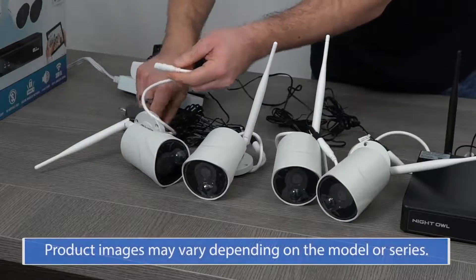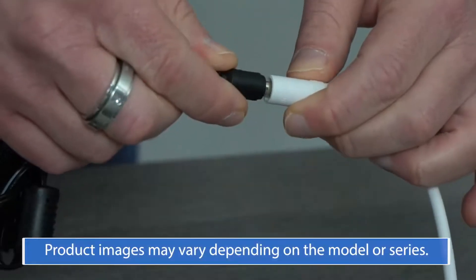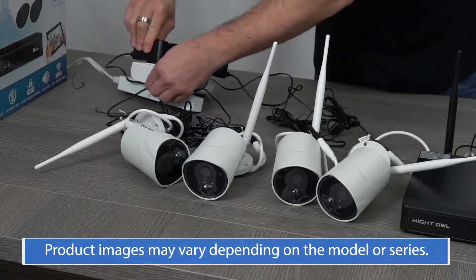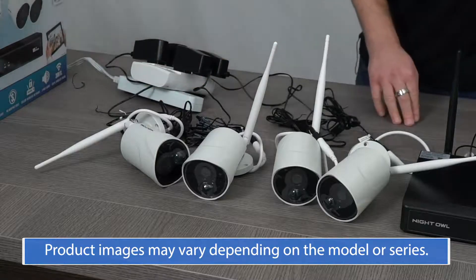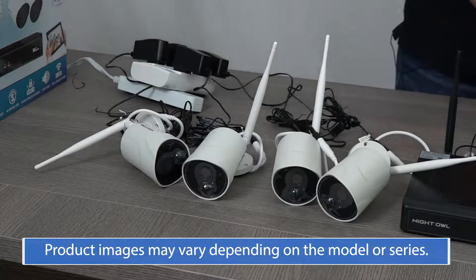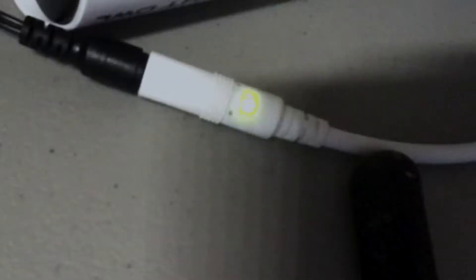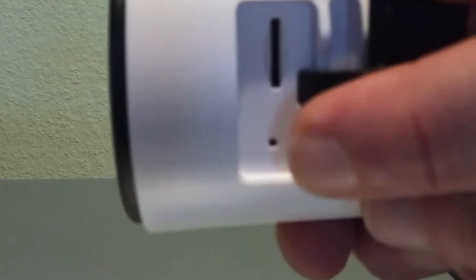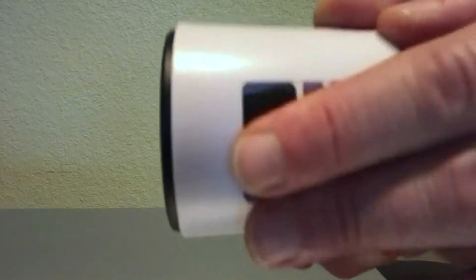Power on the camera using the camera power adapter. Depending on the camera model, either the camera says 'Camera is in pairing mode,' or you'll hear a series of beeps. The status light then begins to flash quickly. If the camera is not in pairing mode, press and hold the reset button until you hear the camera say 'Camera is resetting,' or it beeps.